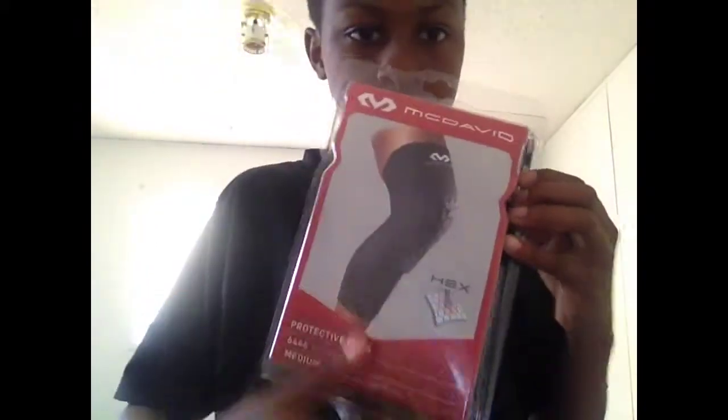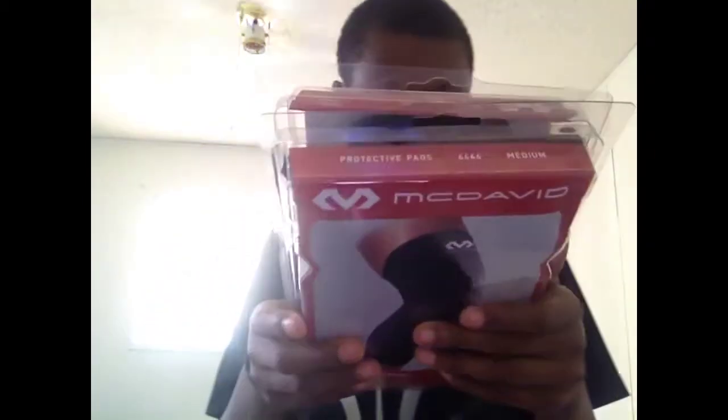Here's a first look before I take them out — the box. I got them in black. This is the new McDavid logo. Protective pads, sold in pairs. I got a size medium, which is size 12 to 14.